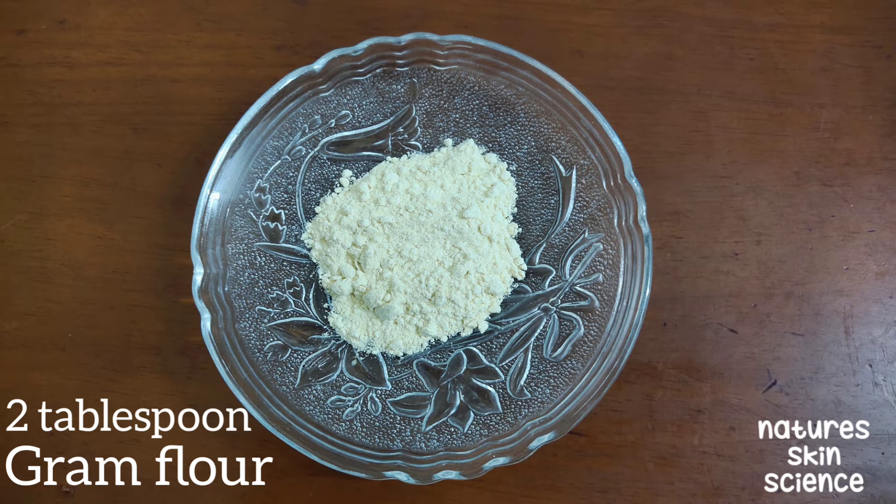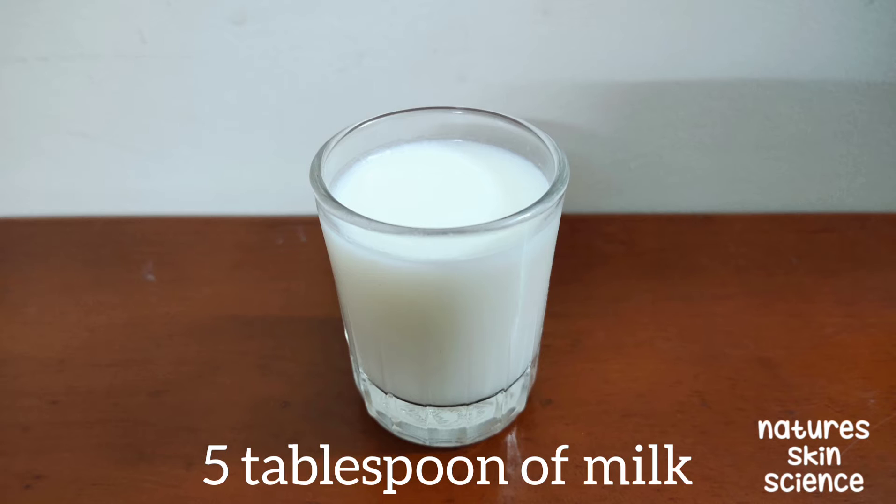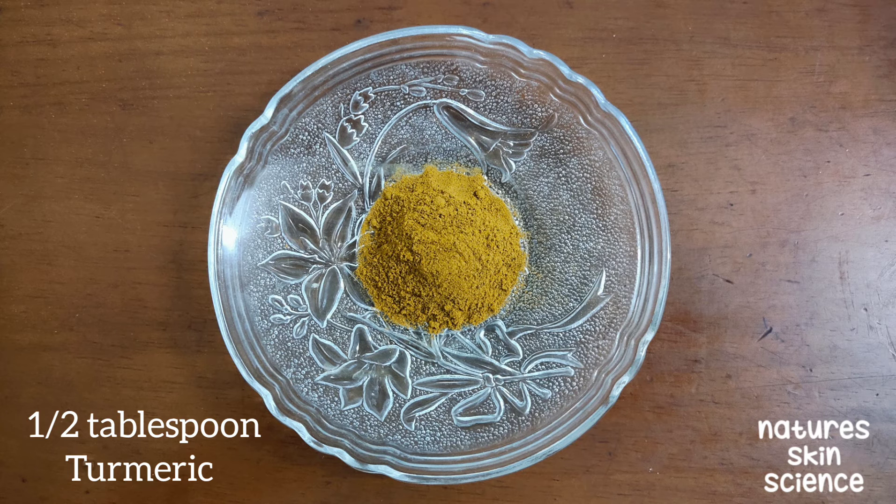You need 2 tablespoons of gram flour, 5 tablespoons of milk, and half a tablespoon of turmeric.